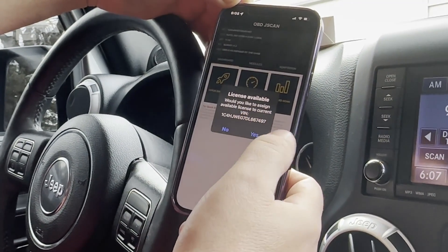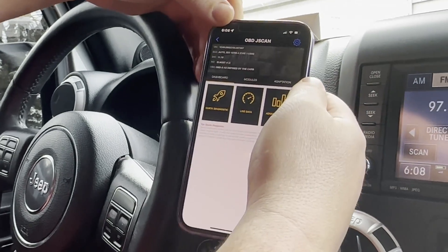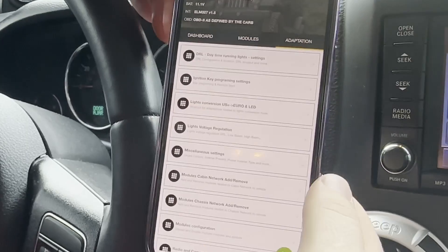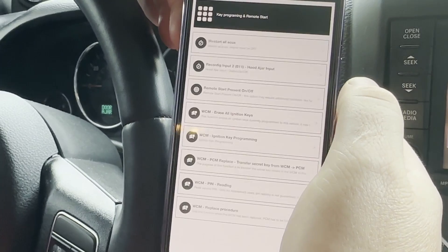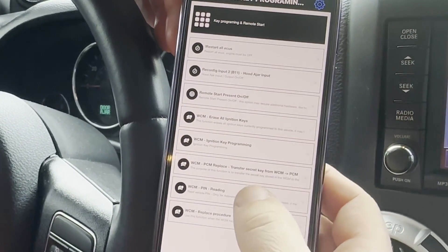Would you like to assign the VIN? Yes. We're going to go into Adaptation and look for the PIN. So we're going to go to the Ignition Key Program Settings, and that's going to be PIN Reading.